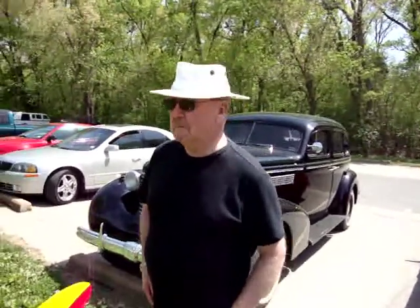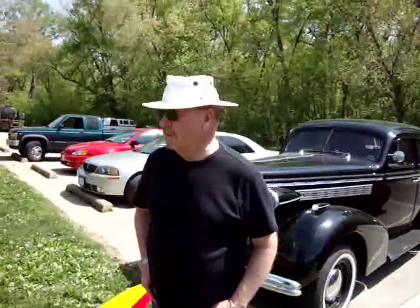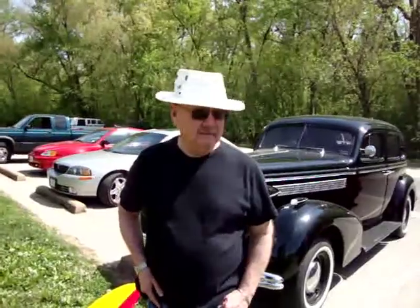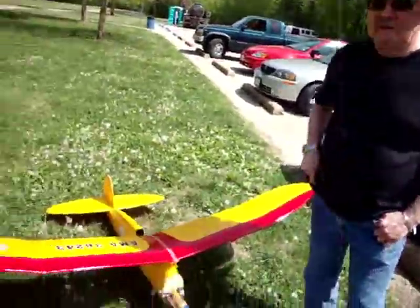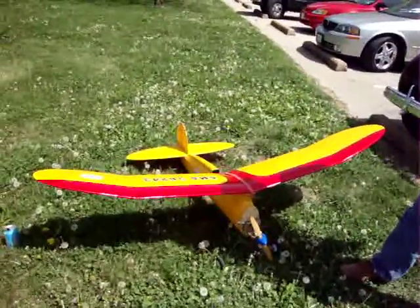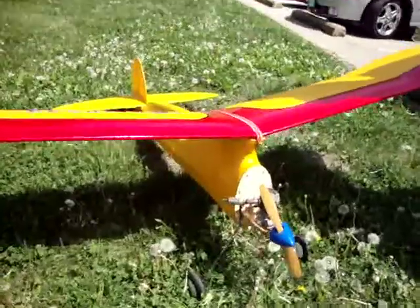We come out here every week as long as the weather's good. Even if it's a little chilly, we don't care. We're all about the same age, so we have a good time. On days when the wind comes up you don't see too many out here — these airplanes don't love the wind at all. They're very light, so it doesn't take much to affect them.